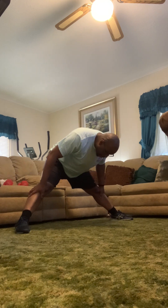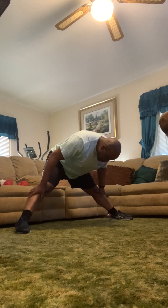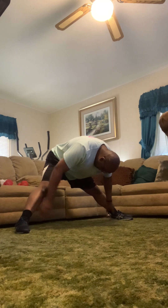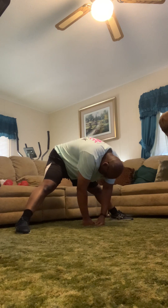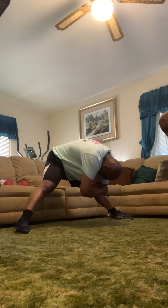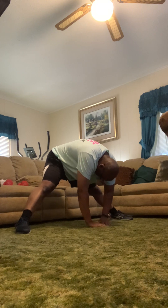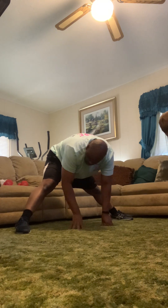Hold on, legs nice and wide, a little bit wider. We're going to hang out here. Fold the arms, relax the head. This is a nice long stretch — no rush here, we're stretching. Hands on the floor, take a deep breath.